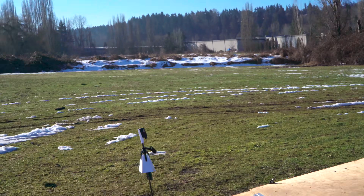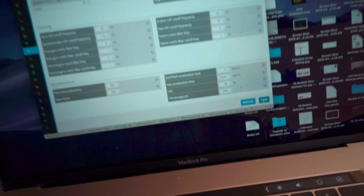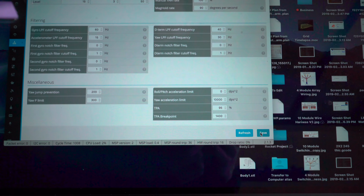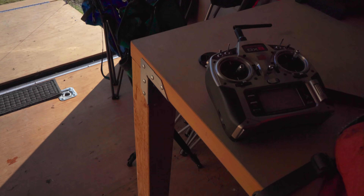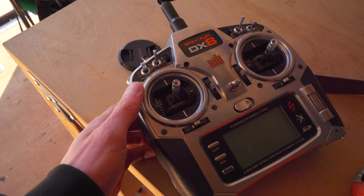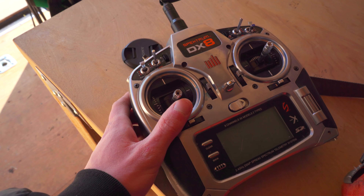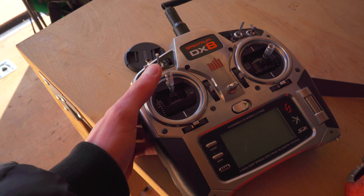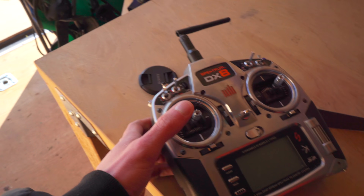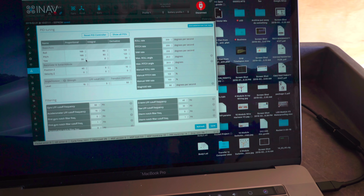It's the next day — the sun is out. I've got the rocket connected to INAV and I set a super aggressive TPA. It's at 95% and the breakpoint is at 1400. TPA basically reduces the gains when the throttle is above a certain amount. The PID gains will be high, and then around that breakpoint it'll start to reduce them all the way down to only 5% as strong as they were initially when the throttle is at the very top. TPA only works for pitch and roll, so I'm also going to reduce the yaw gain a bunch.